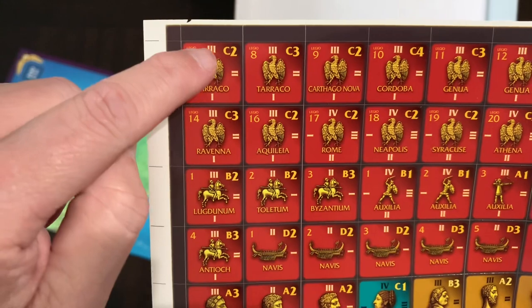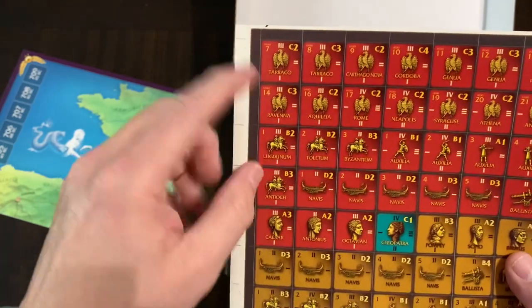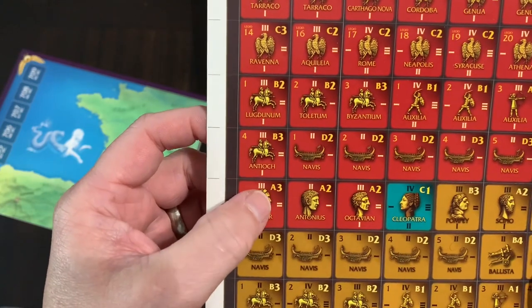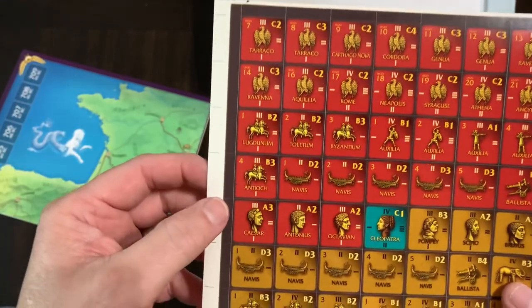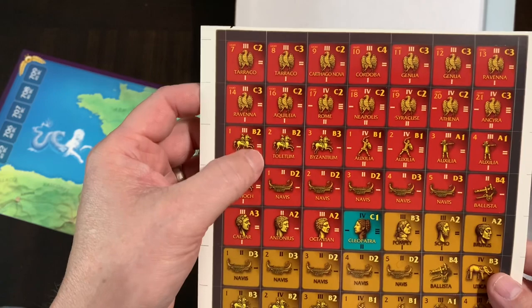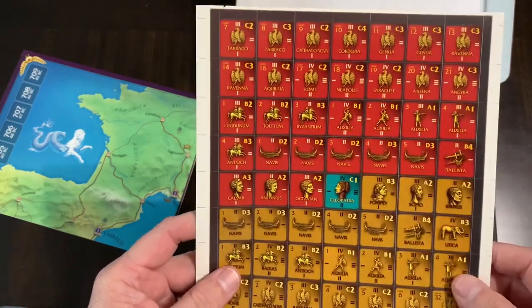You get stickers — you need to sticker the blocks, so these are going to be the units. You have different steps, so when a unit takes a loss it goes to step two — you rotate the block — then step one, and when that takes a loss it's out. You also have letters on there: A goes first and rolls for attacks, then B's go, then C's go. The number is usually what you need to roll to hit.